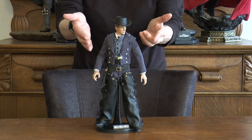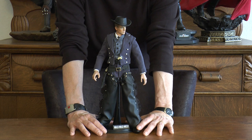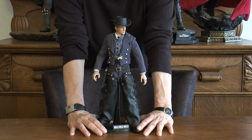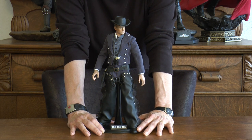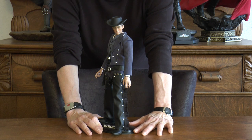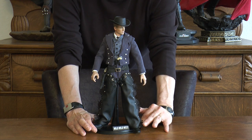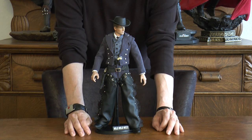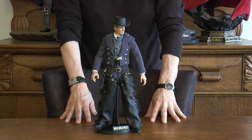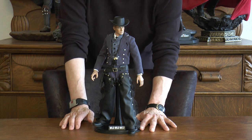My husband actually made the hat, and it's available for purchase if you're interested in obtaining one. I think it turned out great — from the western boots to the really nice looking form-fitting outfit, the metal guns, the hat on the head. Just absolutely wonderful. And here you can see the stand actually says Wild Wild West on it.